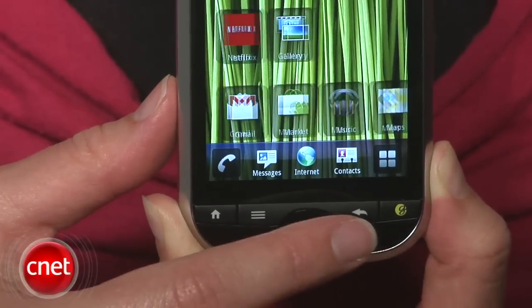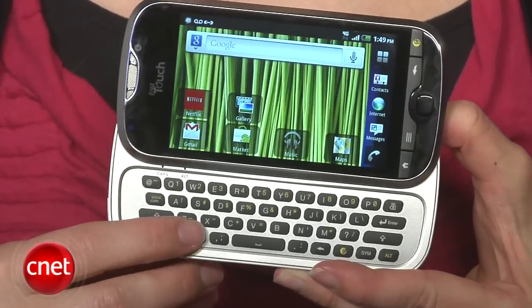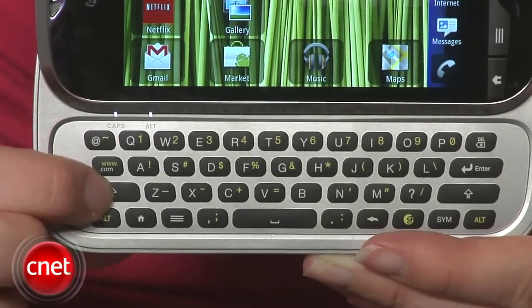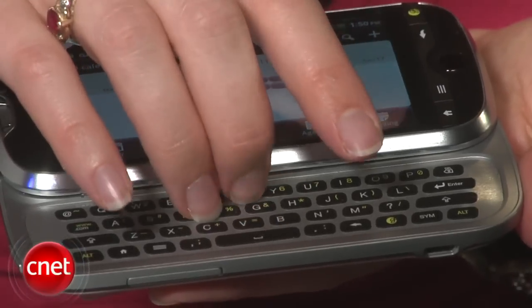Given that it's called the Slide, there is a slide-out full QWERTY keyboard. It's nice and spacious, and it has some handy indicator lights and a few shortcut buttons on it, but I wasn't crazy about the keys, which were pretty flat and slowed down my typing quite a bit. I've definitely felt much plusher keyboard buttons that really bounce back when I'm done pressing them, and I prefer that.